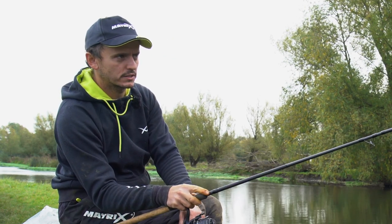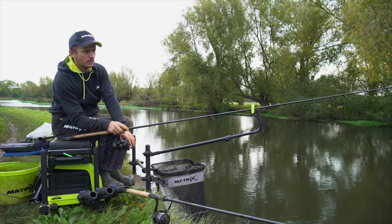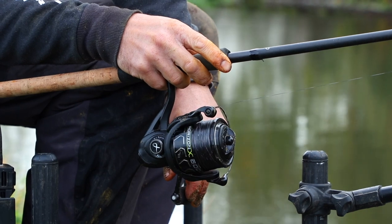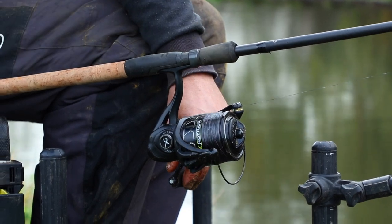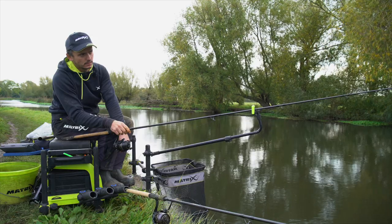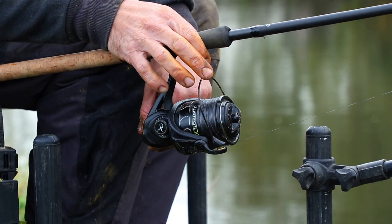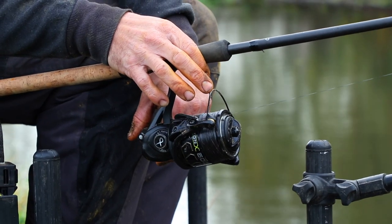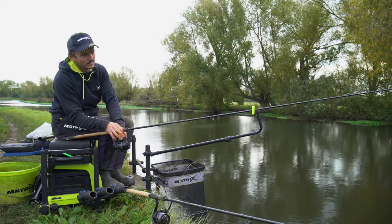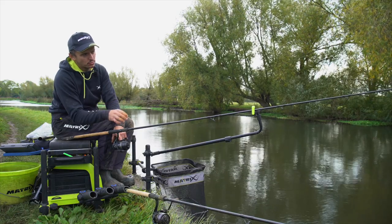One important consideration - even when fishing downstream, I still want to try and get a little bow in my line. What I did was flick my line that side after the feeder has gone in, which helps to put that tiny little bow in the line. I can then very gradually tighten down to the feeder so it's set up perfectly in case we get any drop backs.